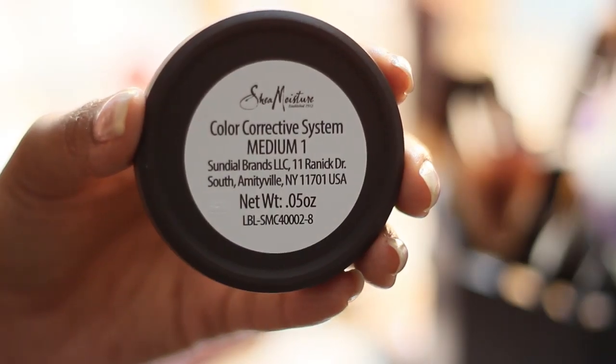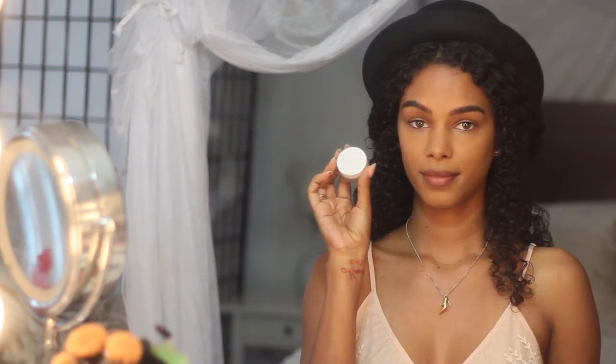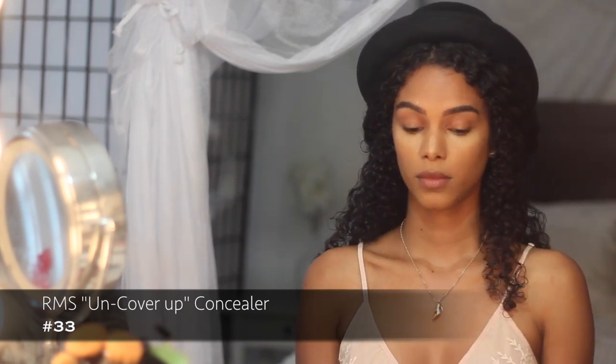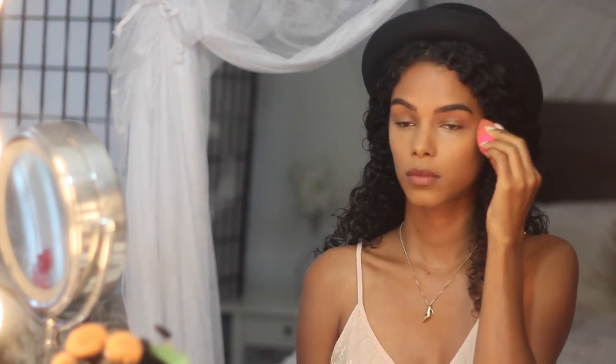To find your perfect skin color, I really recommend this Shea Moisture color corrective system because it allows you to mix and match your perfect skin shades plus contour naturally. I'm using my favorite concealer by RMS and I tap this in a triangle motion to blend and highlight.